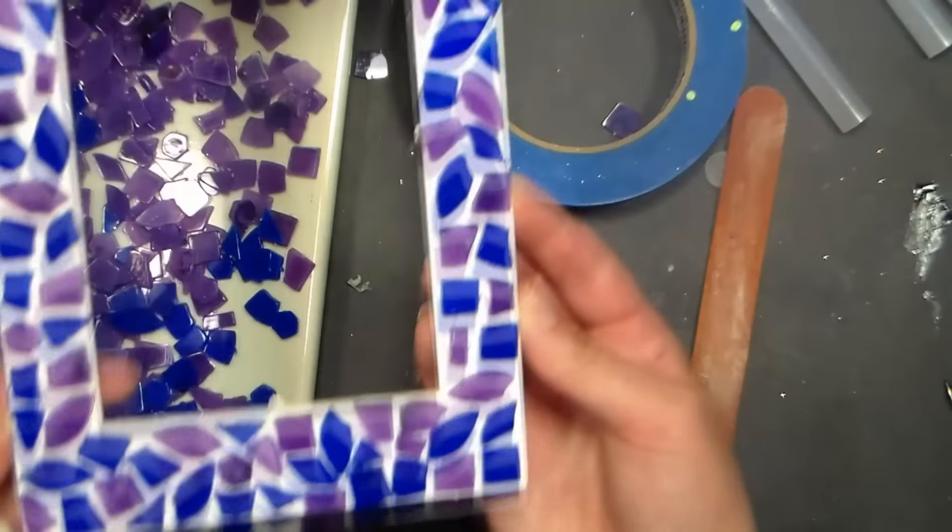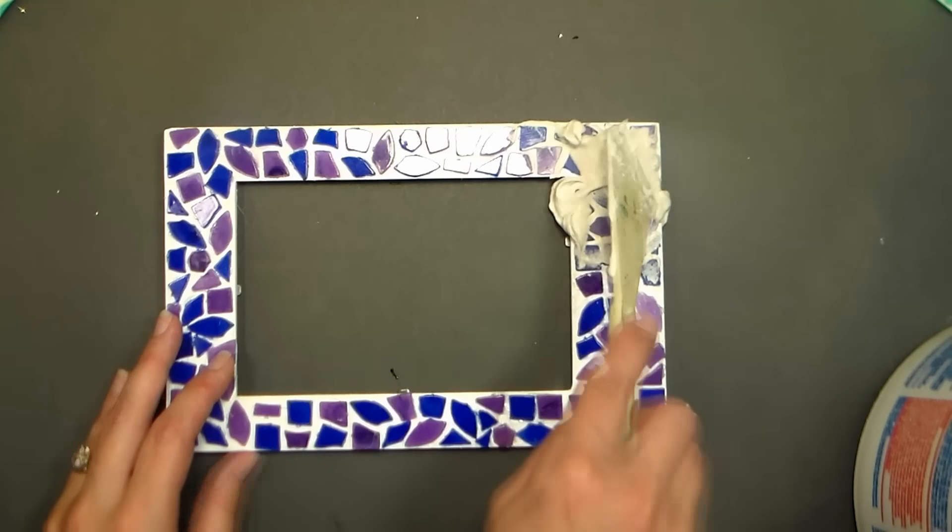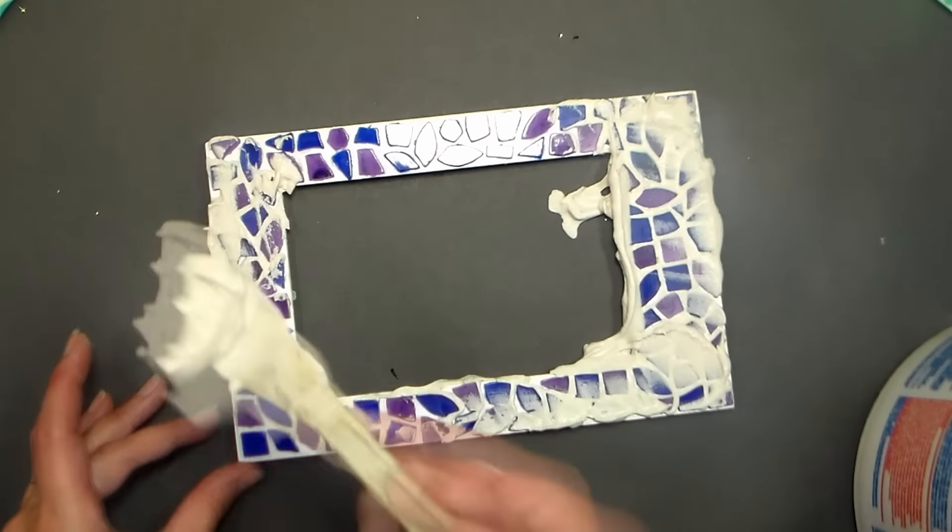Let the adhesive dry completely before continuing. Now it's time to grout. I like to use a plastic palette knife from the arts and crafts store for this because it just works really well.